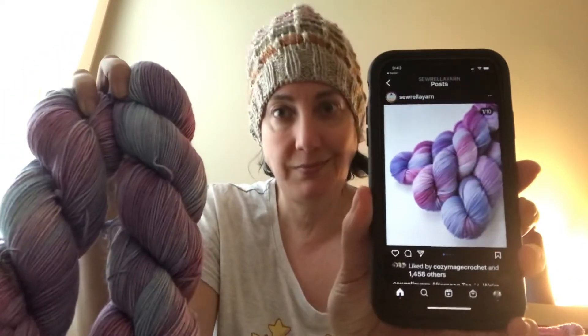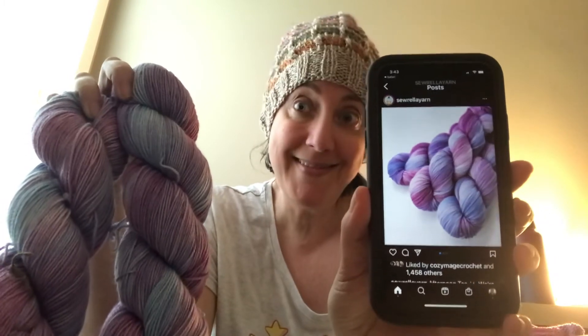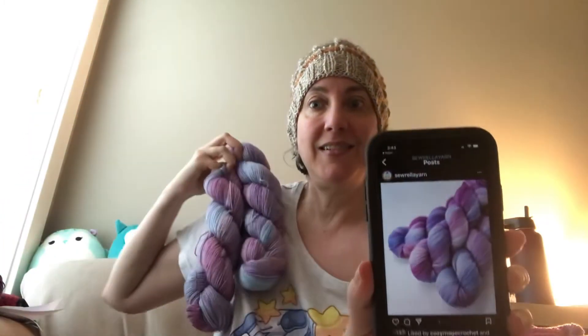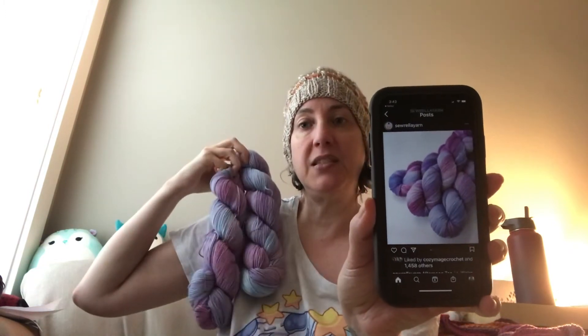I'm going to show you the colorway that I 100% believe this one is an oopsie of. Yeah, totally. Mine's just a little bit off. I think when they were developing this colorway, they had some oopsies, and I got two of them. This colorway is called Afternoon Tea.